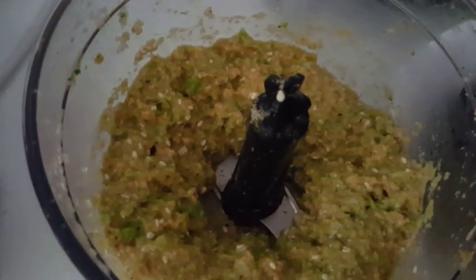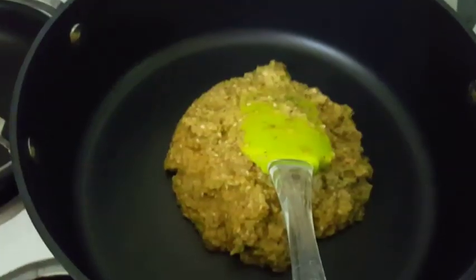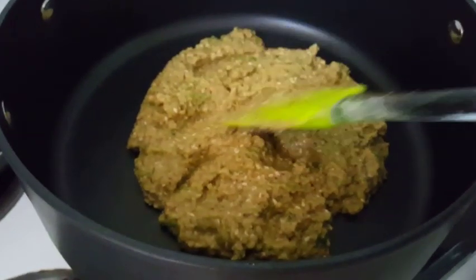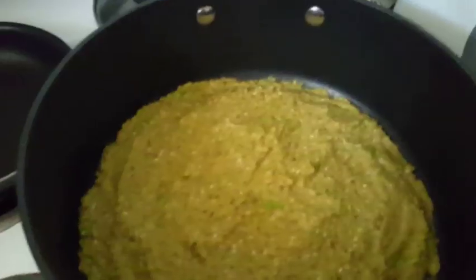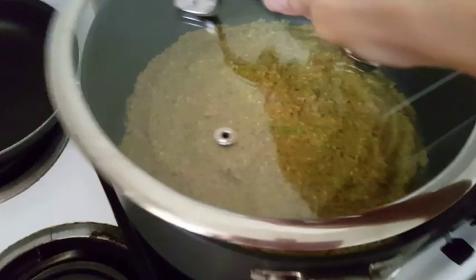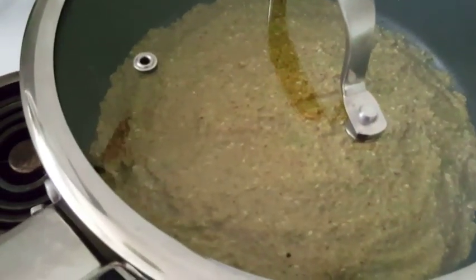I just added the mixture to my pan and I'm going to flatten it out and let it cook. I'll put the lid on and leave it to cook for about 15 to 20 minutes on medium heat.